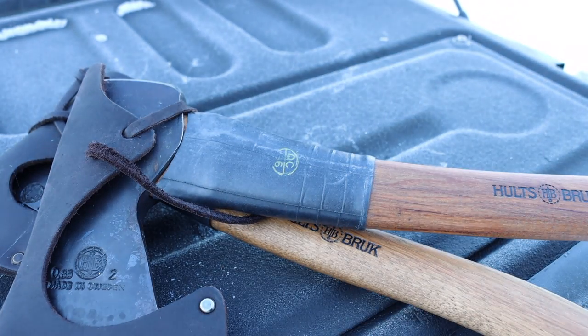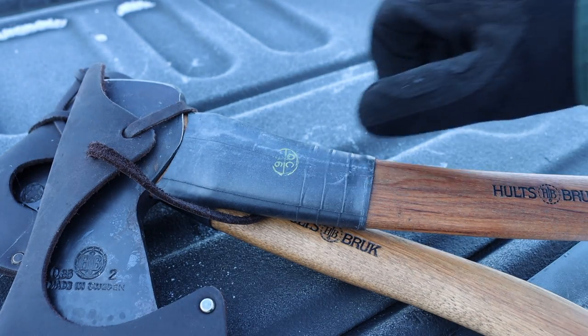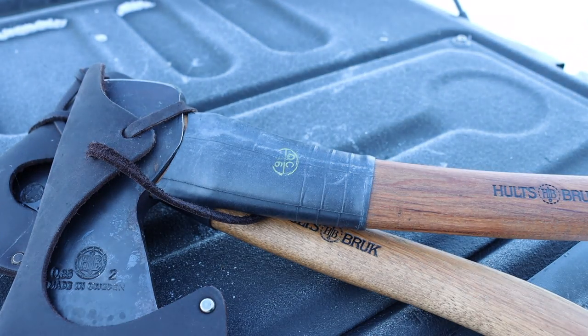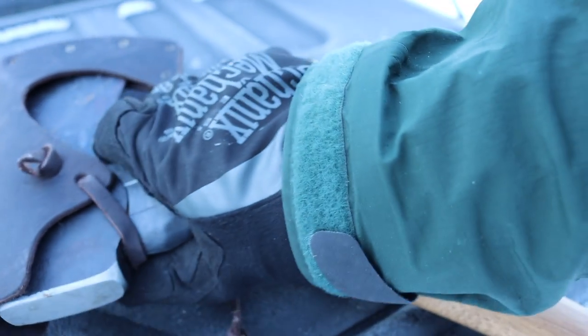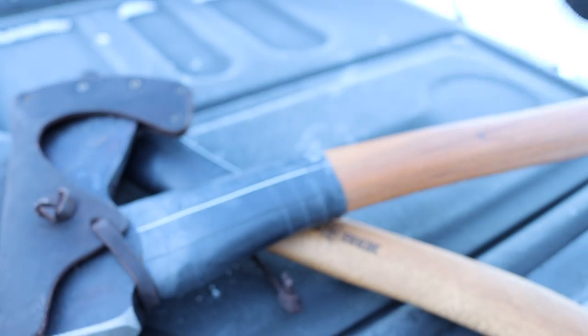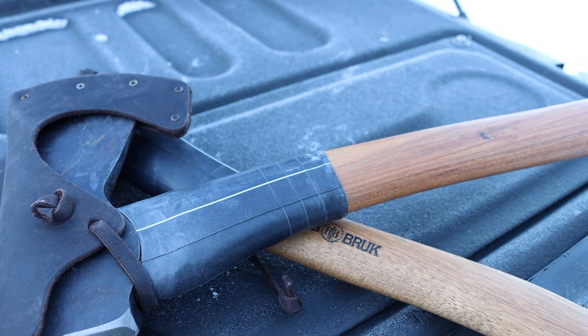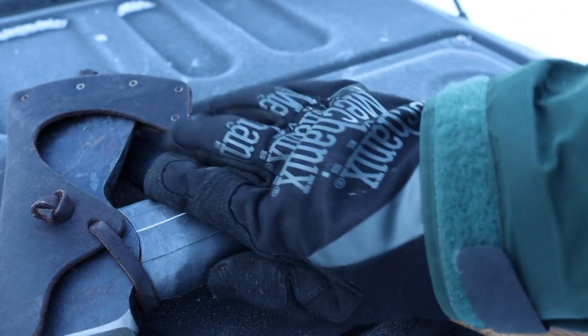Not only is it super simple and easy — all you have to do is take a piece of inner tube and slide it up the handle — but it also gives you a really nice, temperature-neutral grip on the axe when you're choking up to it. It also gives you more grip. Things like leather, especially as they get wet, will get slick, and same with paracord.